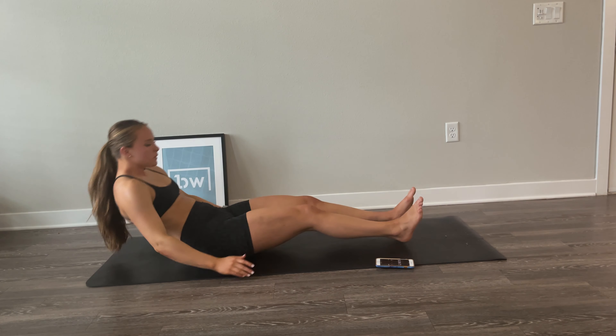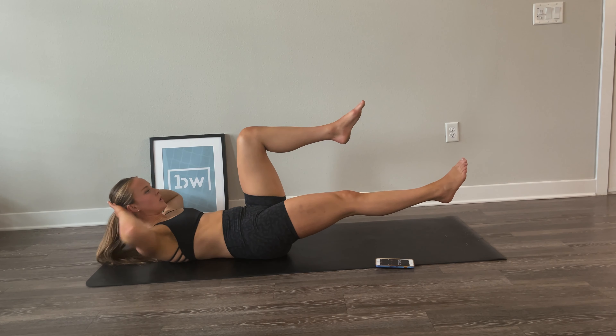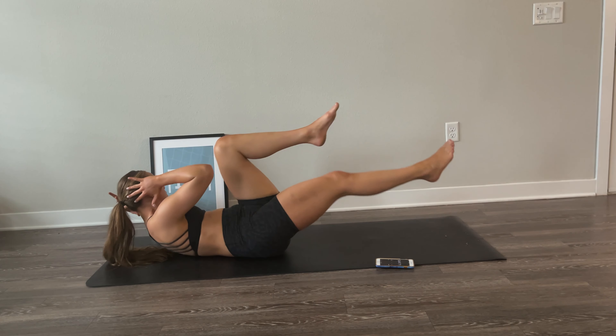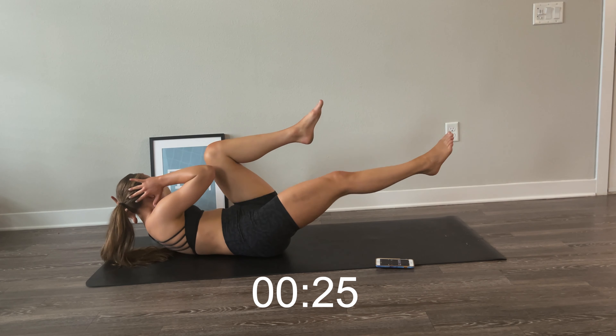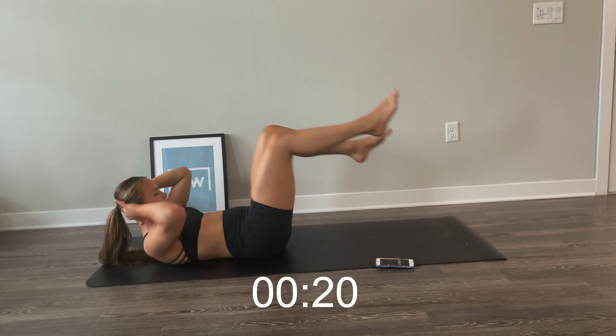Same thing — rolling up, reaching high, holding over, and then slowly with control rolling down. You should feel this deep in your core. This is not a simple exercise. Roll down slowly with control, reach above your head, reach forward and roll up. Done for this round.